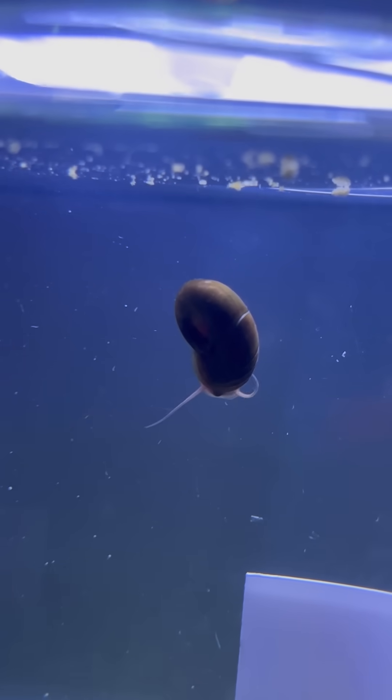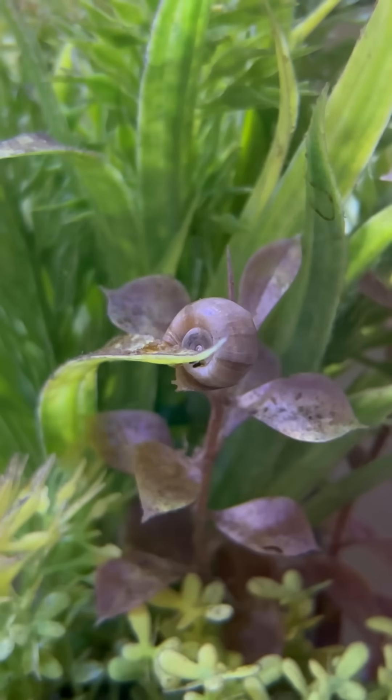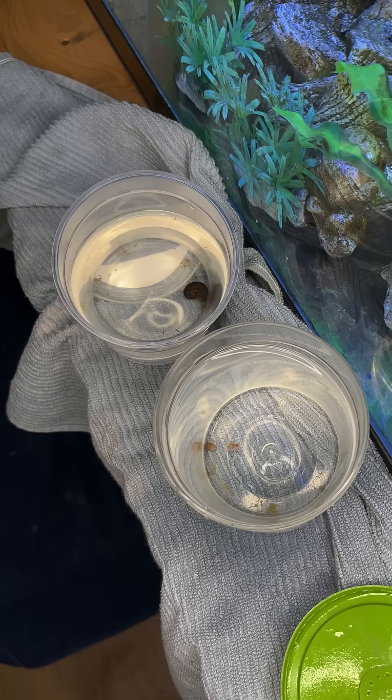Percy proves that they can reach adult size in there as well. Percy's shell is a lot healthier than the snails that are in the tank. The weird thing is, Percy actually did reproduce recently, but not in the way that you think.